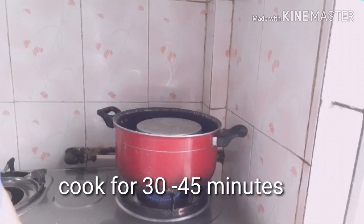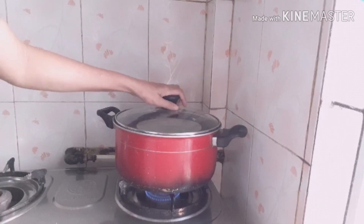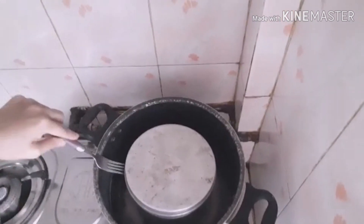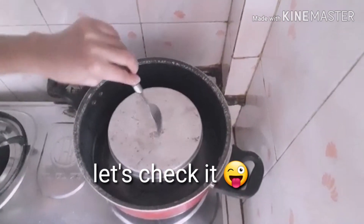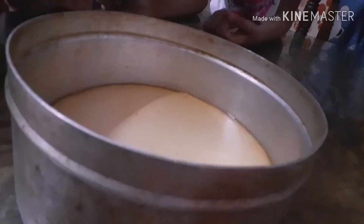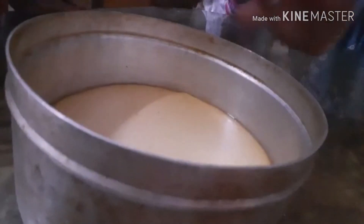Let's cook the leche flan pudding for about 30 minutes. Put the egg mixture in the pan. Done.